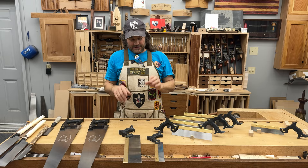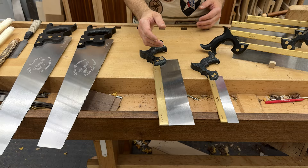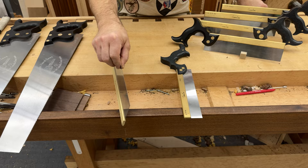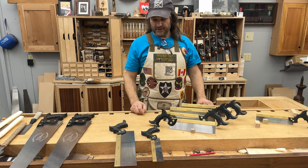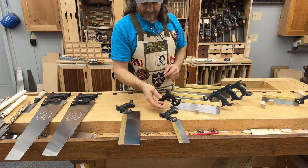Let's talk about another real obvious difference: back saws versus what we'd call panel saws, or what most people refer to as a hand saw. The back saw has a back — whether it's made out of brass or steel — designed to keep that blade nice and stiff, allowing you to use a thin blade. The thinner the blade, the less material you have to move, and the faster you can cut. Back saws are obviously not designed to make through cuts — you're restricted by that back. They come in both rip and crosscut.